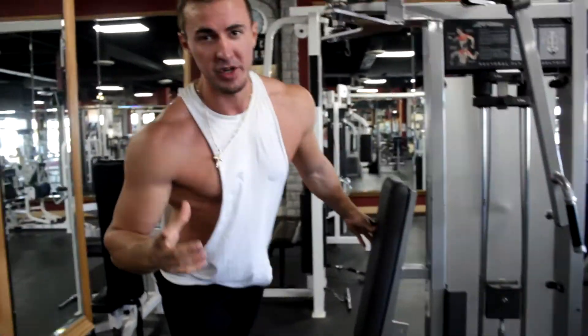For the rear delts I like to go light and high volume. I probably do around 8 to 10 sets total for the rear delt, with a rep range of 12 to 20 reps.